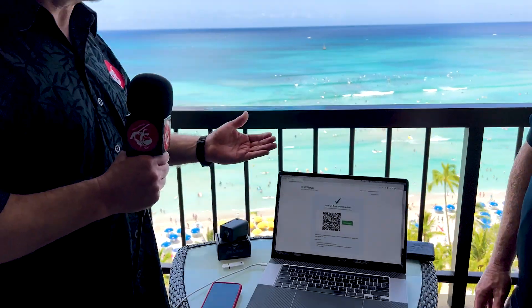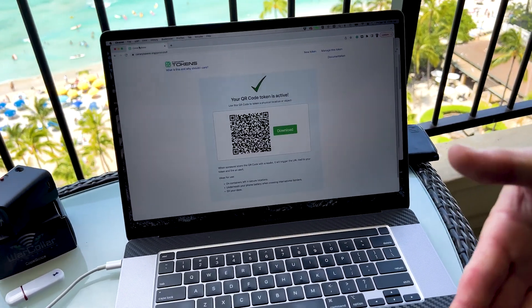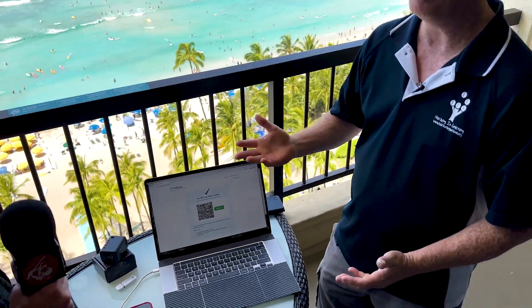We are also going to talk about canary tokens. Canary tokens are also created by Thinkst and those are free. You attach them to whatever file you want — for example Excel spreadsheets, Word documents, PDFs, PowerPoints, database files — and you just add that token to that file and then you tell the token what you want it to do.